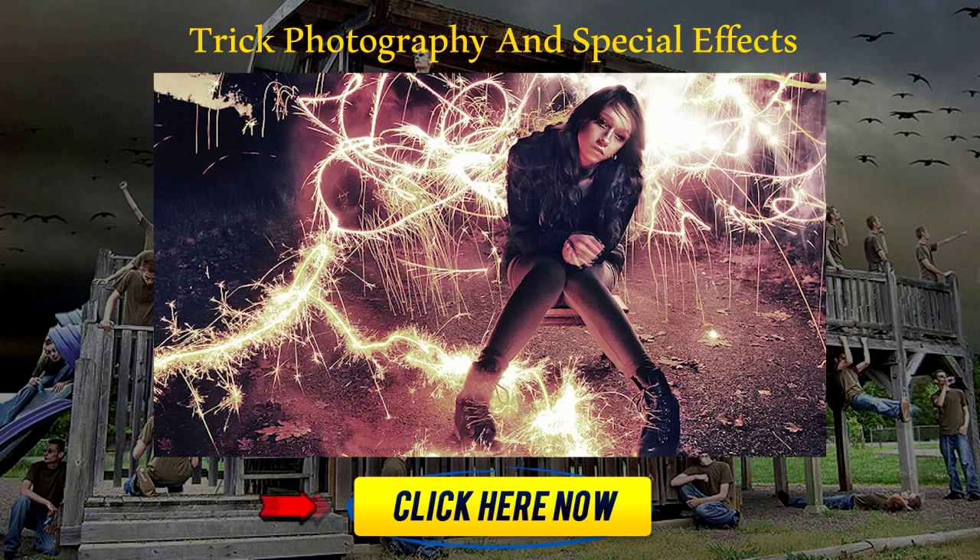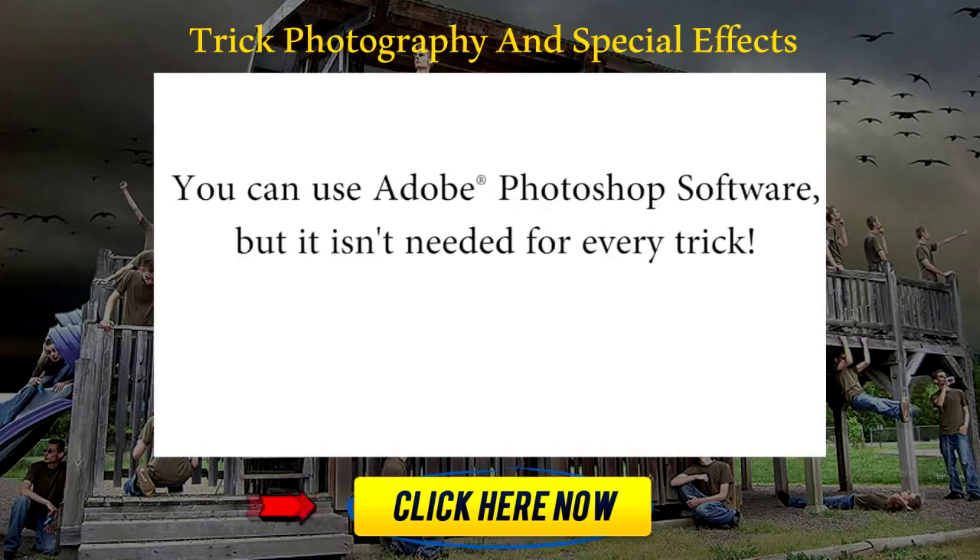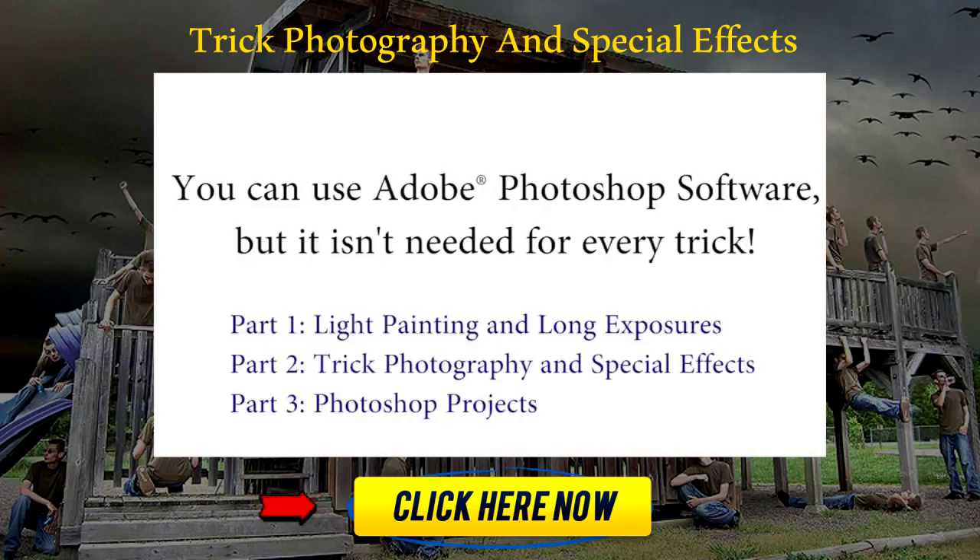That is the type of stuff I'm going to be showing you inside the course. And if you also have Photoshop, you can get really creative in addition to just using your camera — you can do both. We'll only be using Photoshop for about a third of everything taught inside, so if you don't have Photoshop, don't feel left out. You can still do many, many tricks inside of the course.